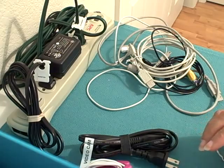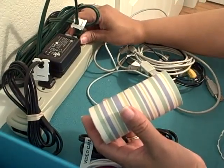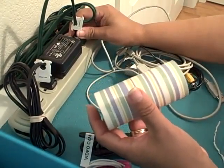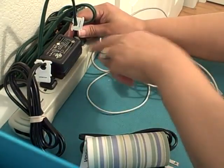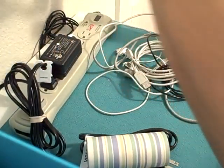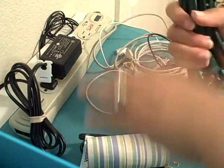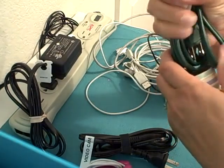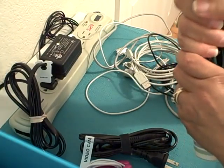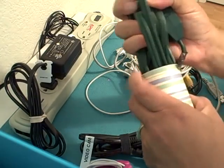Another free tip — something I have used for many years to corral my cords — is just a simple toilet paper roll or paper towel holder. Let me show you how that works. This is my extension cord. So you roll it all up and you just stick it into the tube and you've got easy cord management.